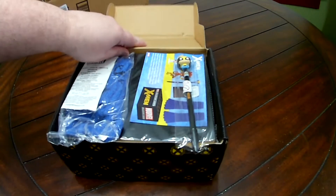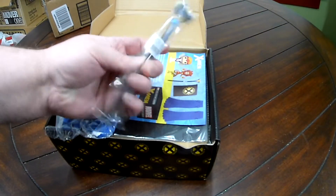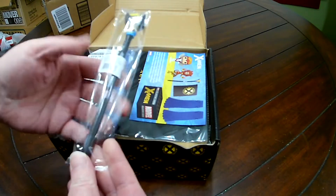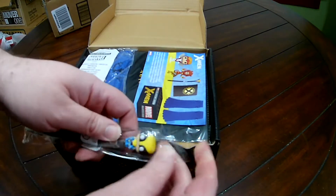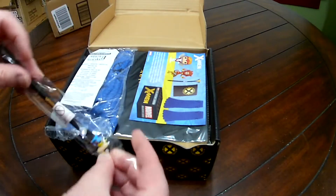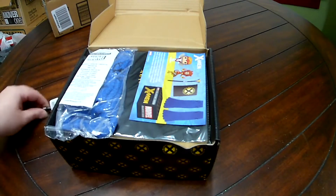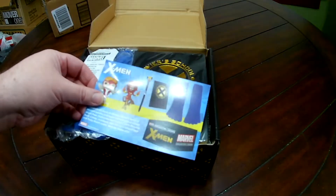Let's see what's in the box. Wolverine looks to be a pen. Item number one is a Wolverine ballpoint pen.